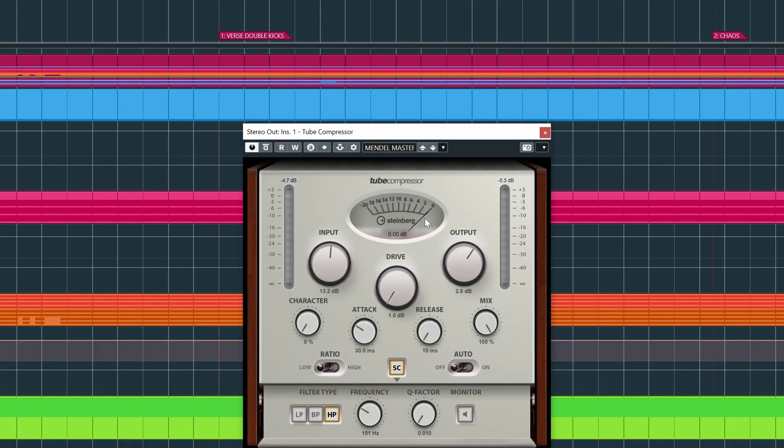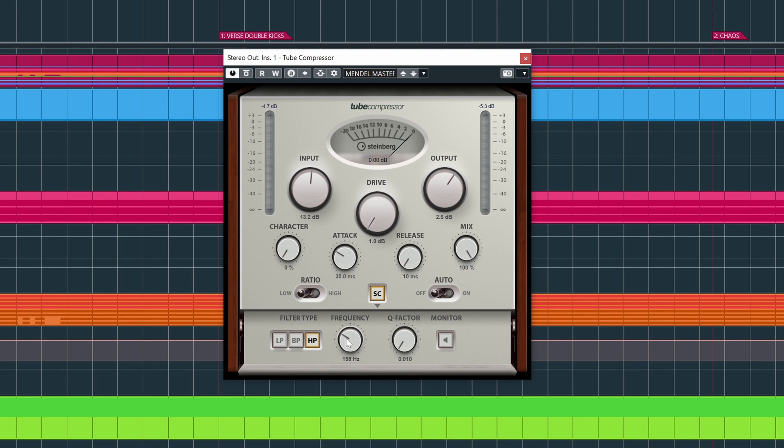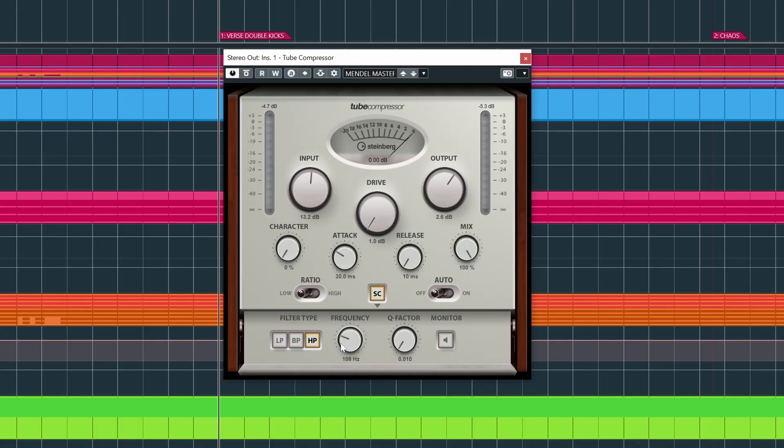What I was talking about with the HP thing — the cool thing about this compressor is you have a sidechain high-pass filter. You roll off everything below, say, 150 Hz to the detector of the compressor. So basically you're compressing a filtered mix, but what you hear is obviously not filtered. Because this mix has so much energy and so many kicks — I like those subby kicks around 50 Hz — that can sometimes hit the compressor too hard. By filtering off around 100 Hz, it makes the compressor a bit less pumpy.